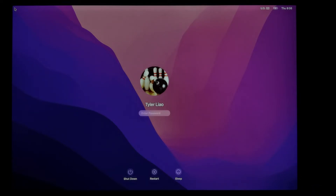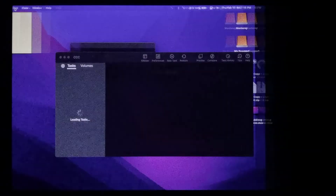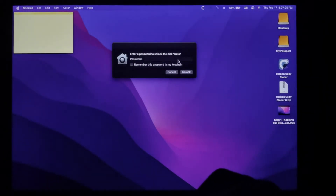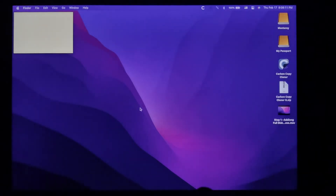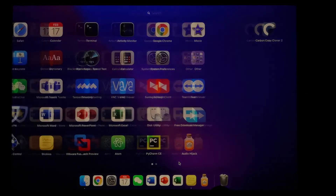Now enter the password for your old OS — your cloned OS. The password should be the same. I've got all my apps fired up and it's asking me to enter my password to unlock Macintosh data because I use FileVault on my system.